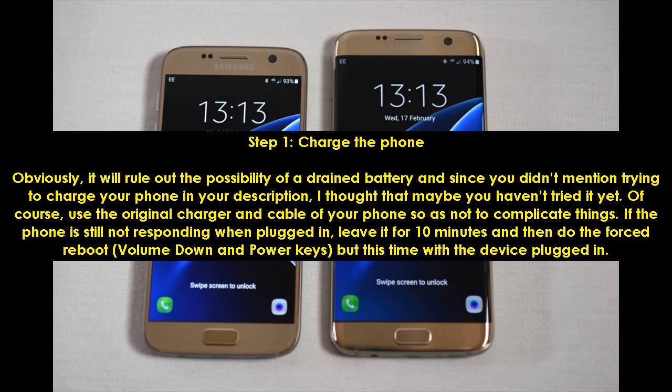Step 1: Charge the Phone. Obviously, it will rule out the possibility of a drained battery, and since you didn't mention trying to charge your phone in your description, I thought that maybe you haven't tried it yet. Of course, use the original charger and cable of your phone so as not to complicate things.